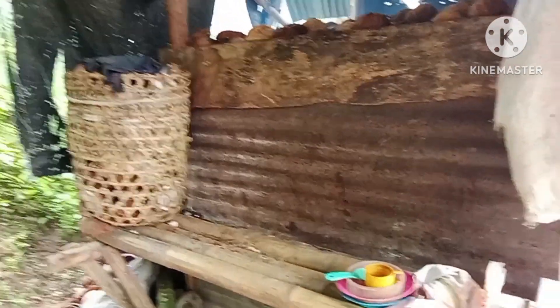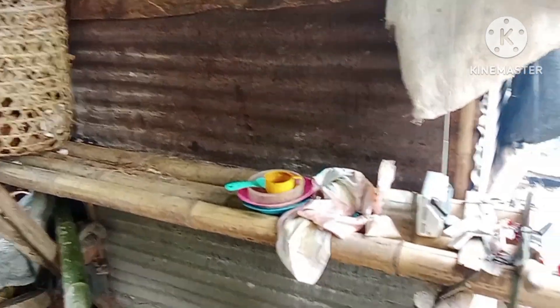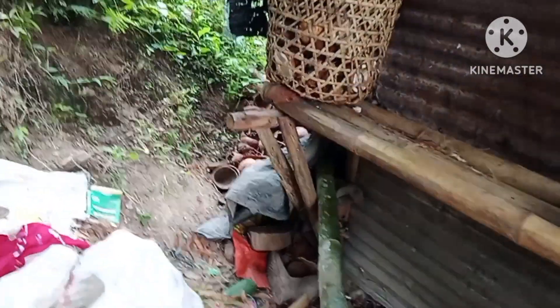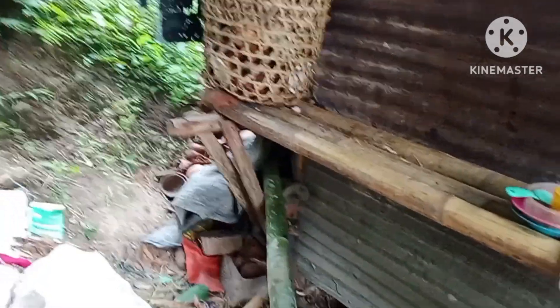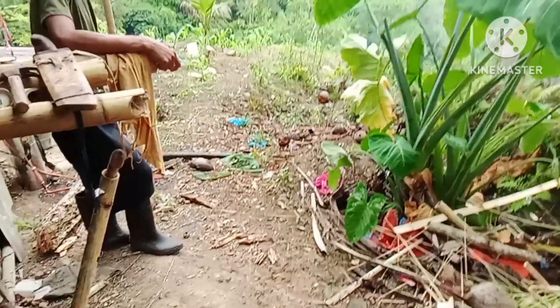Grabe talaga. Kasi guys, umuwi na tayo. Kasi yung may-ari ito — dito sila tumutulog mamaya. Kasi binabantayan nila yung niyog na tinatapa nila. Tama ba? Ayan guys, kumikidlat yung mukha ng kasama ko — natatawa ako, kasi tumatawa siya. Mayroon pang ibon na, sabi ng ibon, kwiti. (It's really intense. Let's go home guys. The owner — they sleep here later, because they guard the coconut they're smoking. Right? There guys, my companion's face is glowing — I'm laughing because she's laughing. And there's even a bird, the bird goes, kwiti.)